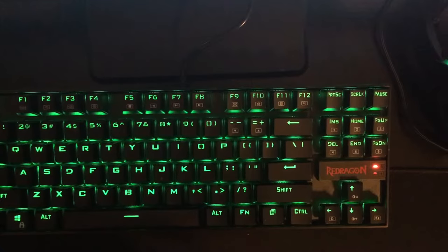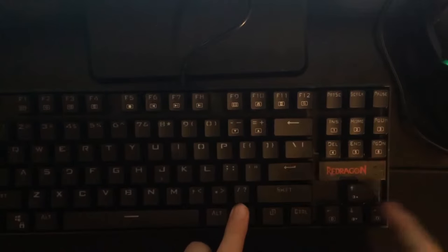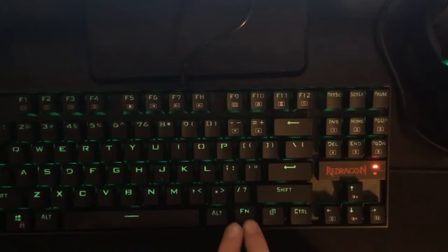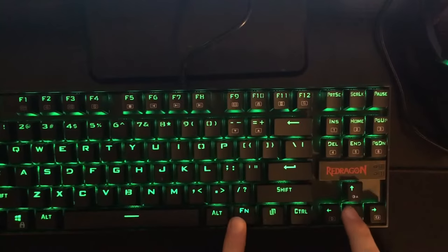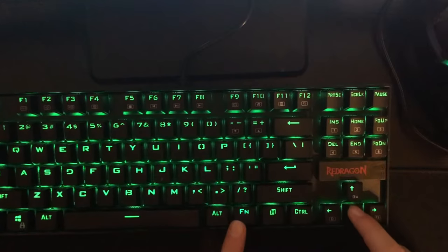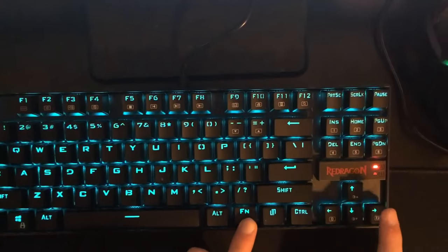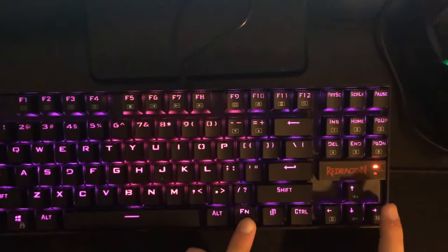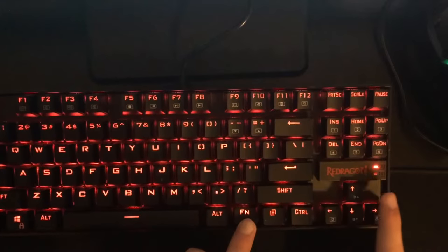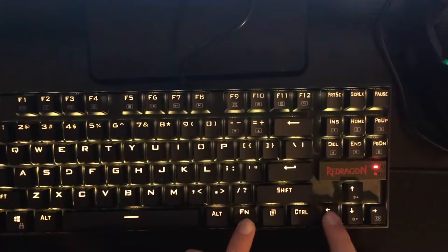If your keyboard didn't come with a manual or you bought it used — eBay or anything — it's pretty simple. You hold FN and then press the arrow keys. The arrow keys have a function key indicator on them. This changes the brightness up and down, and this will change the color.